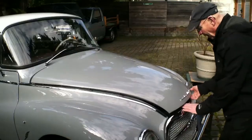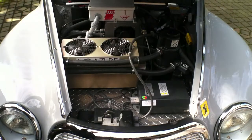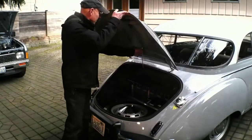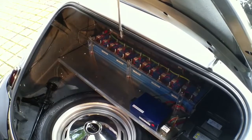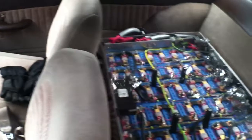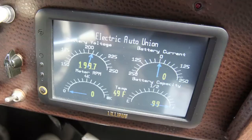The car is powered by an Azure motor and controller. It's a three-phase AC motor with regenerative braking, powered by 60 lithium-ion cells. It goes for about 60 miles on a charge and the charge takes about eight hours to complete. It took four and a half years to do both the restoration and the conversion to electric.